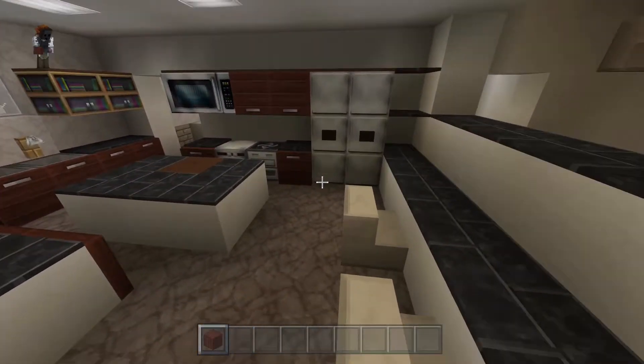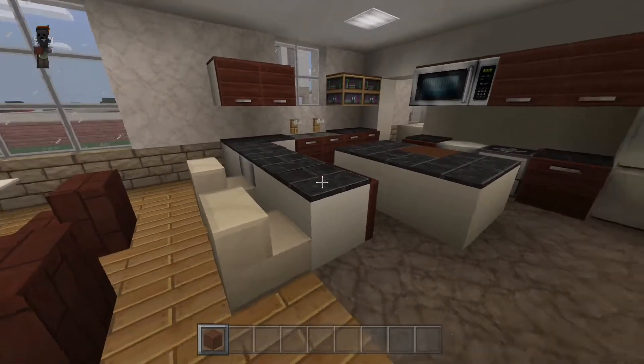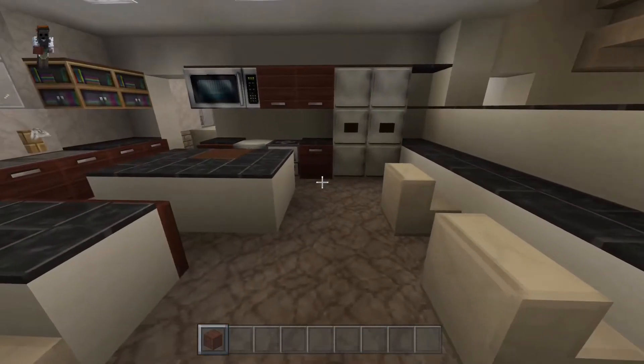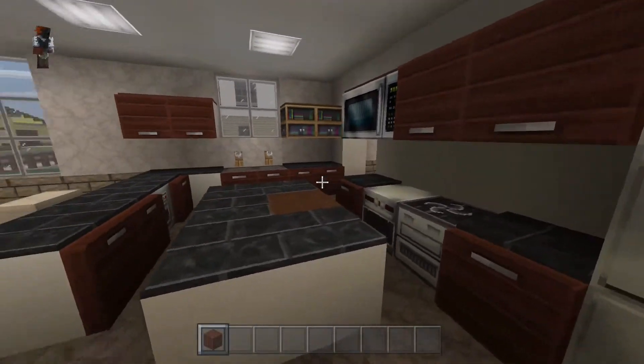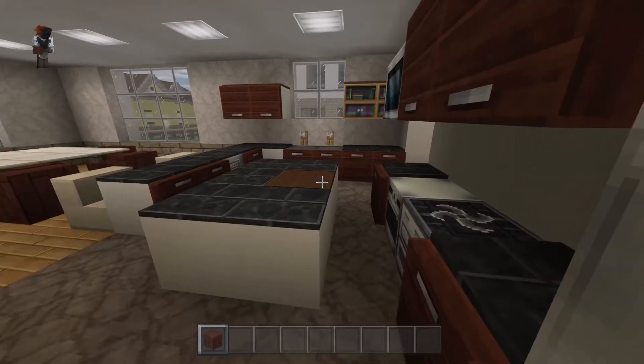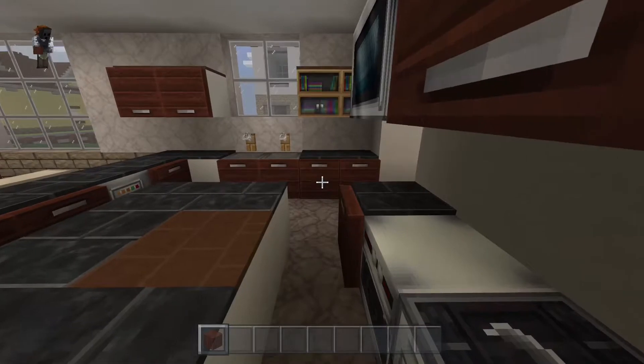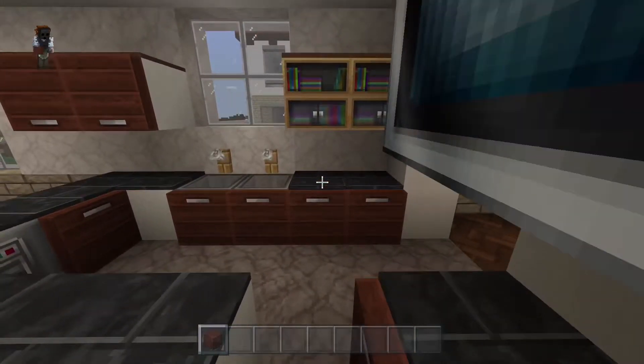Dining room and kitchen here - just an informal eating area, you know, breakfast, whatever, when you don't want to sit at the dining table. Fridge, typical things. The brown carpet there on the island acts like a built-in cutting board - I've seen that in quite a few homes where the cutting board is built right into the island.